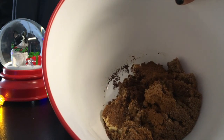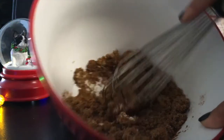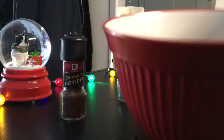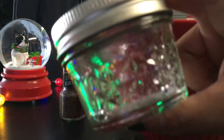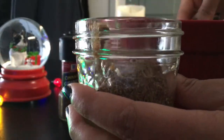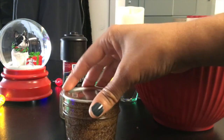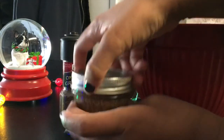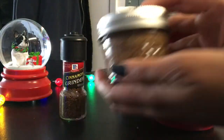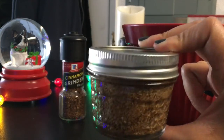You can use a handheld mixer to mix this, or if you have a standing mixer. I'm just going to use my whisk and get this all mixed together. And once it's all mixed together, I'm just going to put that in a jar like this and put it in the fridge so it can firm up. We can put the lid on now. We're going to go ahead and put this in the fridge so it can firm up a bit until we're ready to use it.